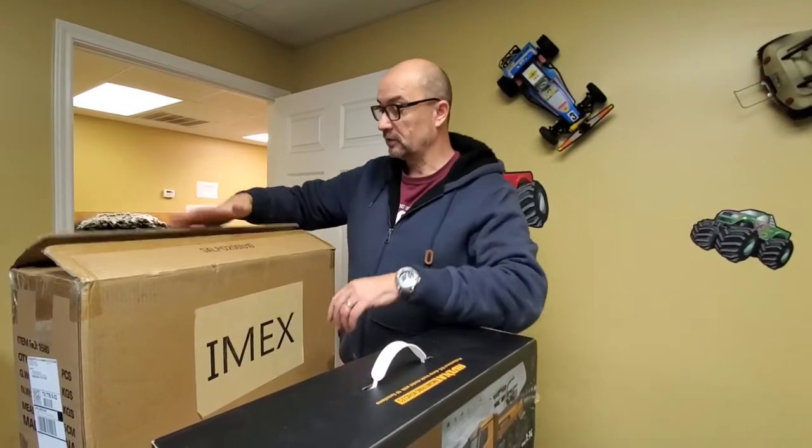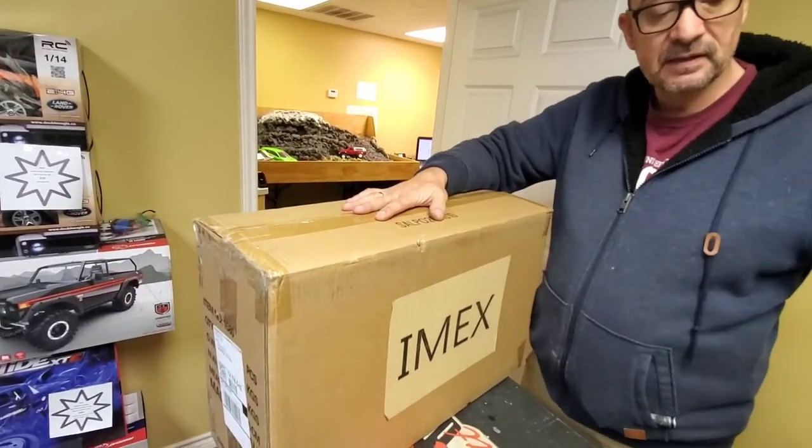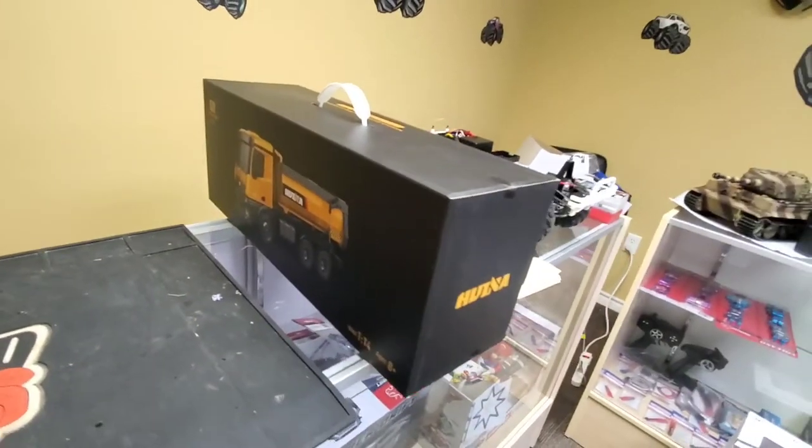Hey drivers, this is Andrew at Third Coast RC in Houston. We're doing a video today from inside our shop because it's pouring down with rain outside. We're not going to be doing any outside running, but we've got something really great to show you that's just come in — an all-metal excavator and the dump truck that comes with it.